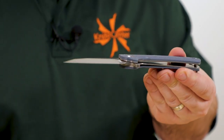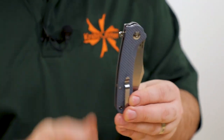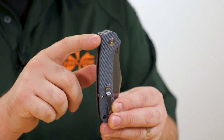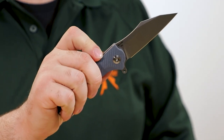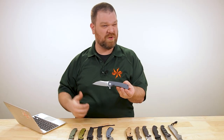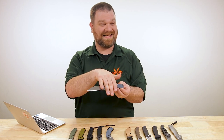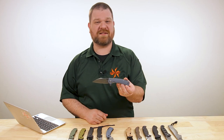We've got dual full-length liners on this with a liner lock, ball bearings in the pivot, and a flipper rather than a thumb stud — so you're going to get really nice and quick action. Perhaps even more impressive than those premium features is the price: just about $38 on this one.